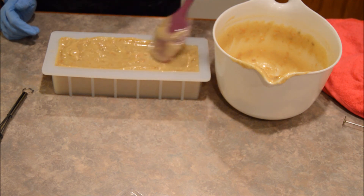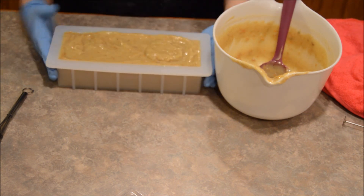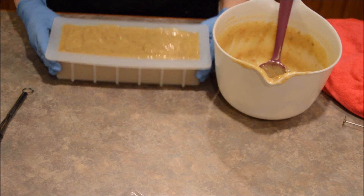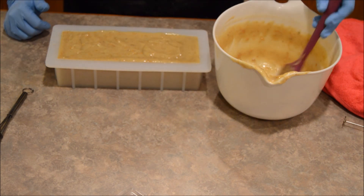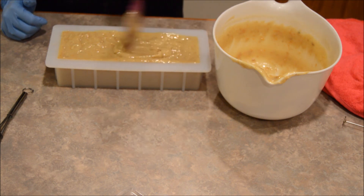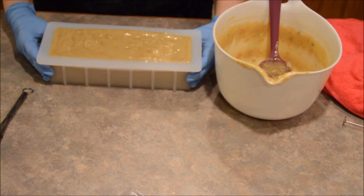They're set up as classes — there's a website you can go to, almost like a forum. Some people post pictures of the soap they've made, and the owner of the company posts videos on how to do it, with questions and answers. That was pretty cool.